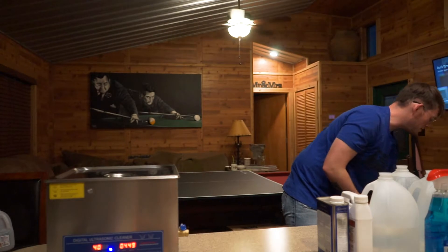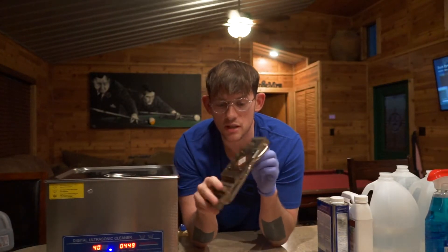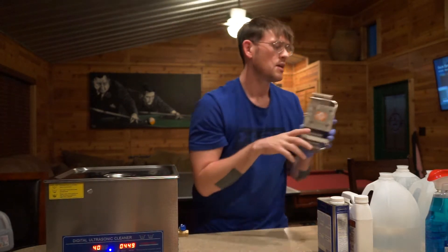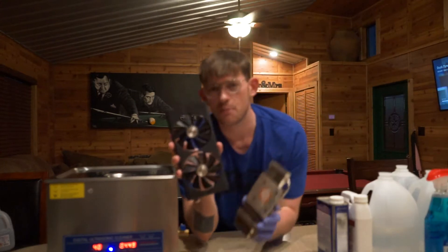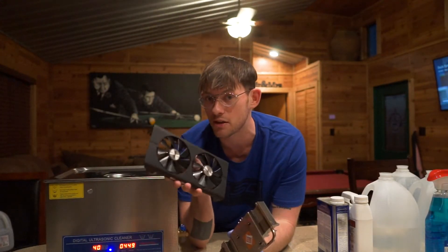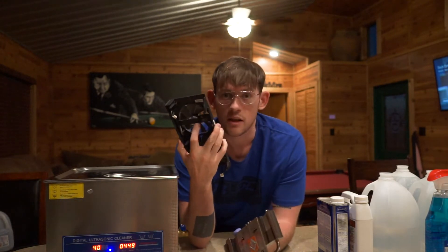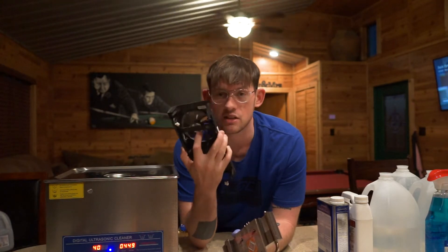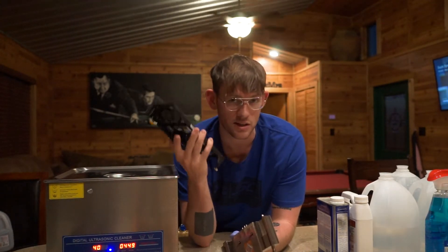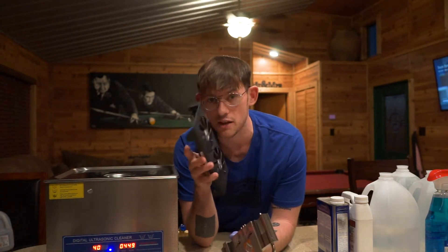I've separated all the pieces and took the fan off away from the heat sink, so we can stick the heat sink in the ultrasonic and clean that as well. There's quite a bit of dust on the heat sink. The fan I will clean separately because fans have greased components that need to remain greased. I have fan oil, so if I needed to take these fans apart I could re-oil them after, but I'm just going to clean these with a vacuum and use the rest of the components in the ultrasonic for this first test.